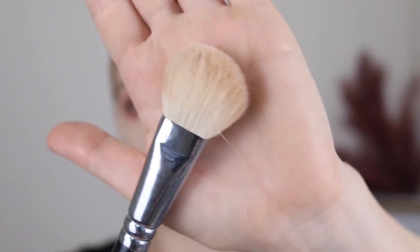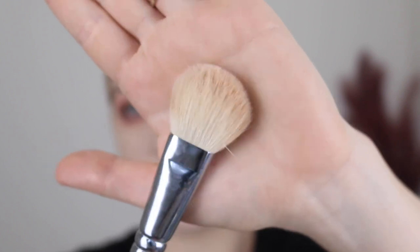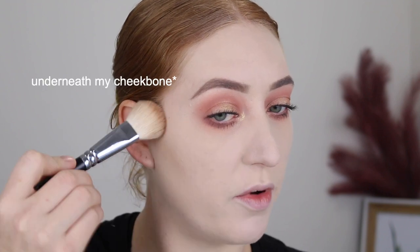My favourite bronzing brush is this one here, the Zoeva 126 Luxe Cheek Finish. It's nice and fluffy so it blends the bronzer out, but it's also tapered so you can be quite precise with your application. I just like to go back and forth along the top of my cheekbone, using really light pressure, and between the bristles on the brush and the beautiful formula it blends out so easily.